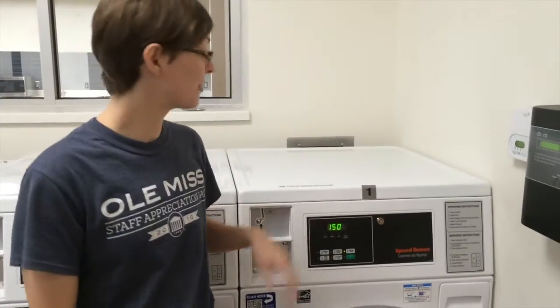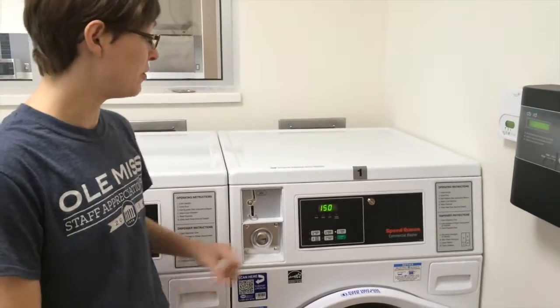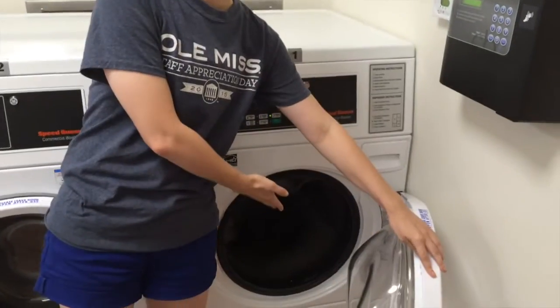Hi, this is Laura with your IEP tip of the week. This week's tip is about the laundry machines. If you want to do laundry in residential halls 2 and 3, you first put your clothes inside the machine.